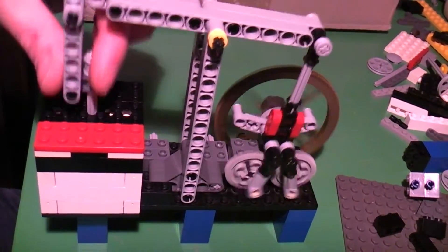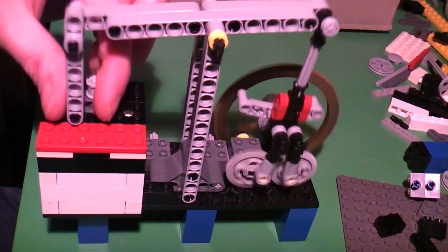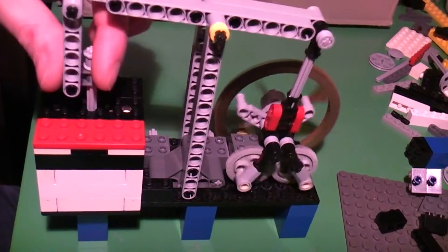I wanted to see if the rhombic drive can also work in this configuration — so vertically. And it does look rather neat.